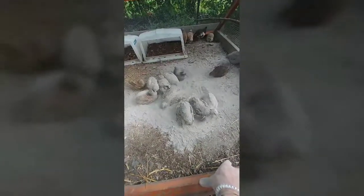Alright, quails happy bathing! I'm going to close this off before Stella gets in there with you and starts messing around.